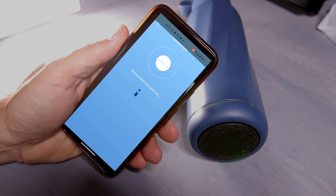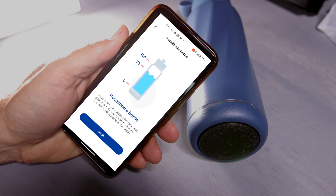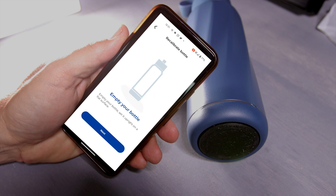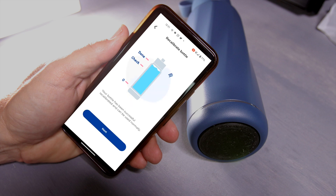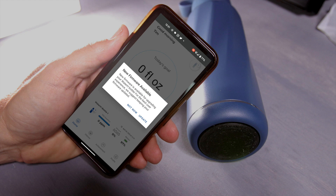It's easy to pair through Bluetooth. It has you do a couple of steps where you press down on the top of the bottle and then calibrate it if needed, and it gives you steps on how to calibrate when you first start using it. It also gives you tips and tricks on the best way to use it, and they're constantly updating the firmware so it will stay up to date.